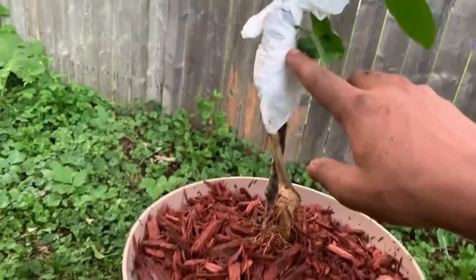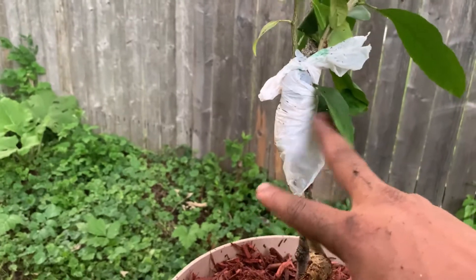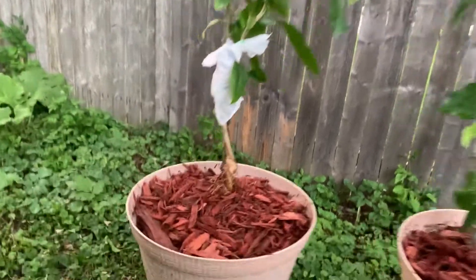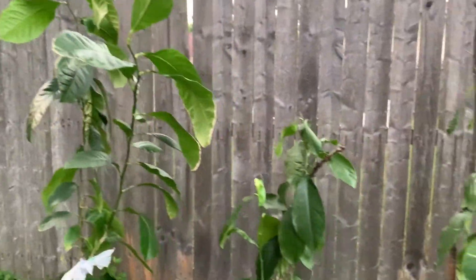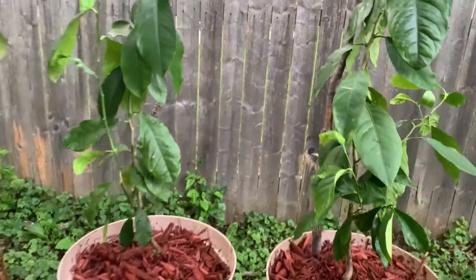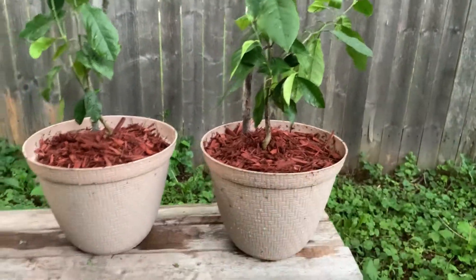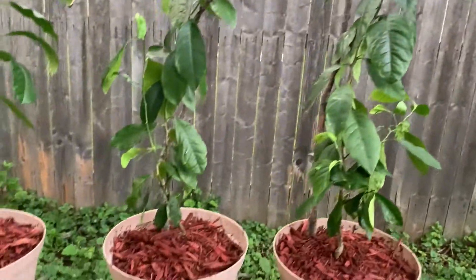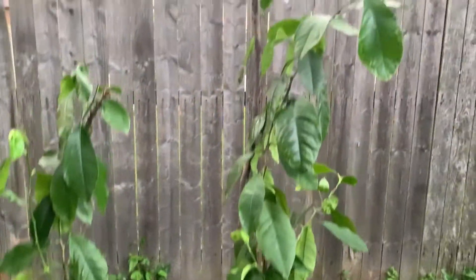Maybe you're going to ask about that — that's an air layer, air grafting. Y si me preguntan de esto, es un acodo aéreo que estoy tratando de hacer para ver si me resulta. If it works, I'm going to post the video. I put the stick to hold the plant because of wind and other factors. After two weeks, the roots start to take over and after two weeks you can take the stake off. Le puse los palitos de soporte — en dos semanas las raíces comienzan a establecerse, así que en dos semanas lo voy a quitar.